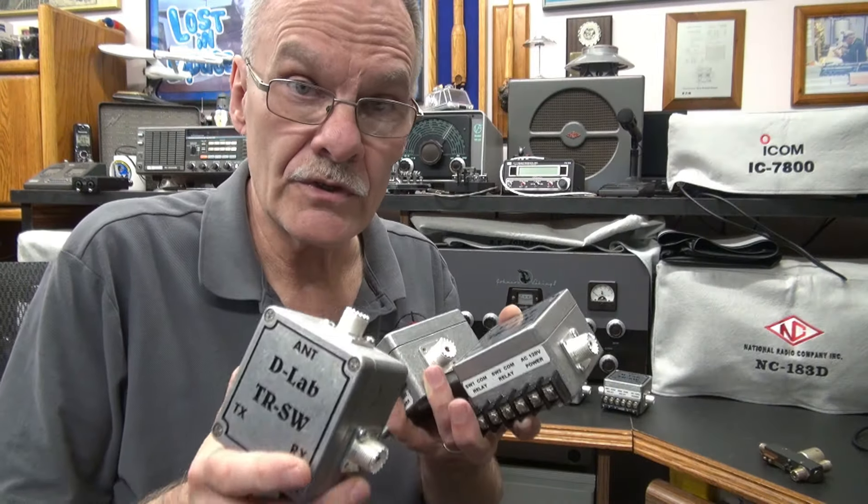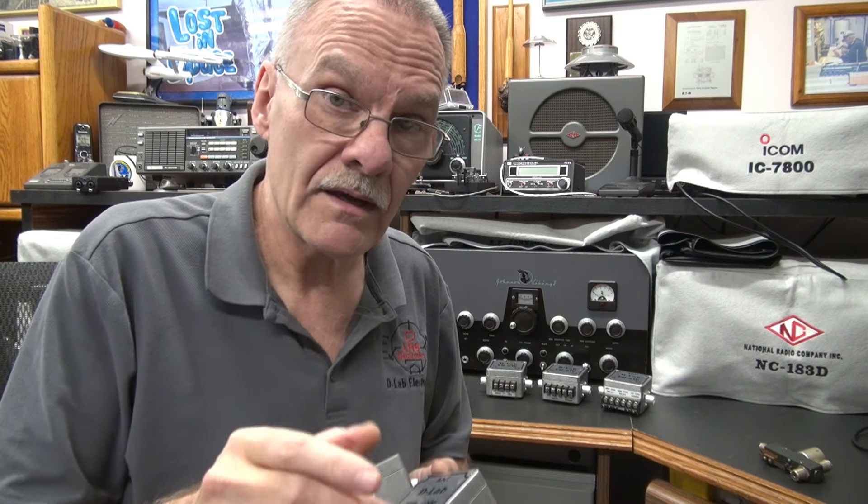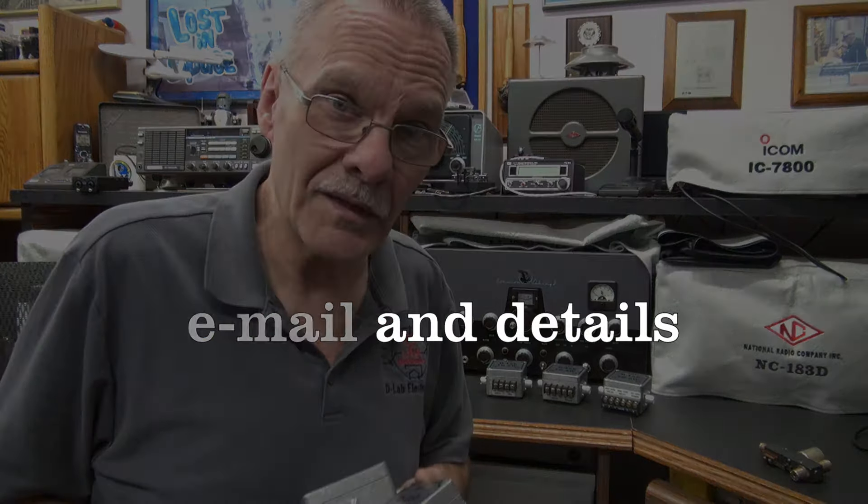These TR switches are custom built to order. However, I do have a couple on hand of each model. So if you want one, get a hold of me soon. Current pricing: the model four is $110, the model five is $120, the model six is $135. Another cool custom creation by D-Lab Electronics.